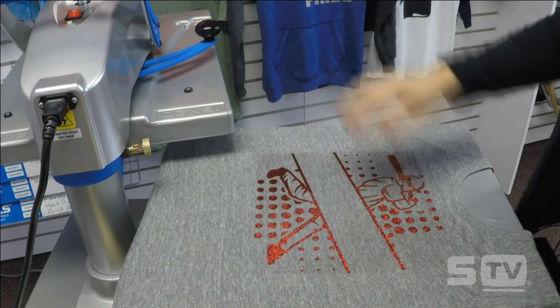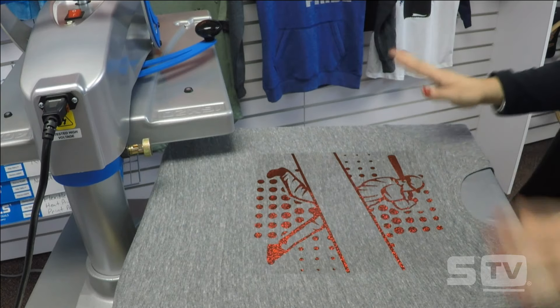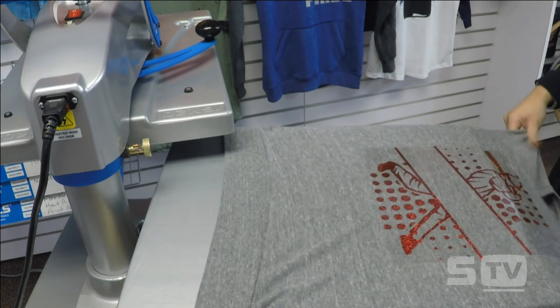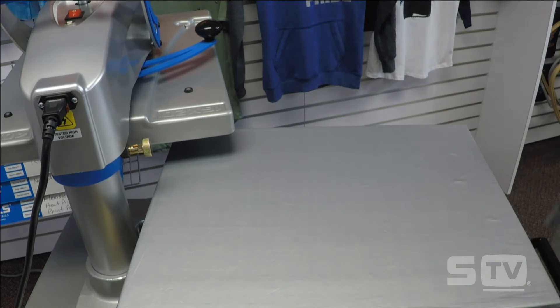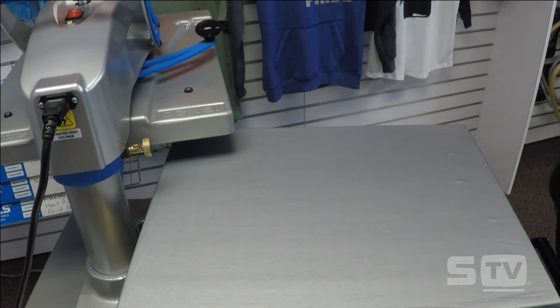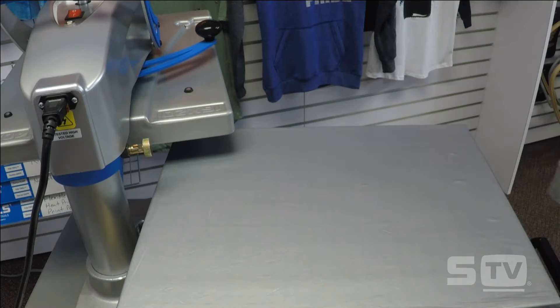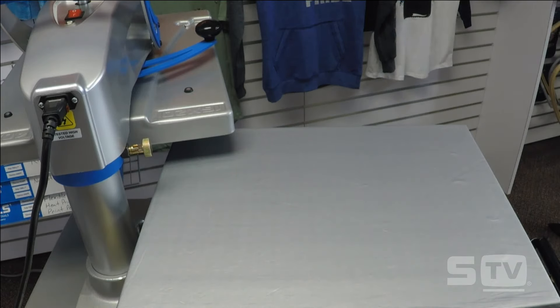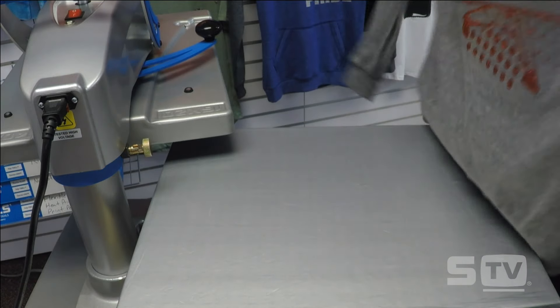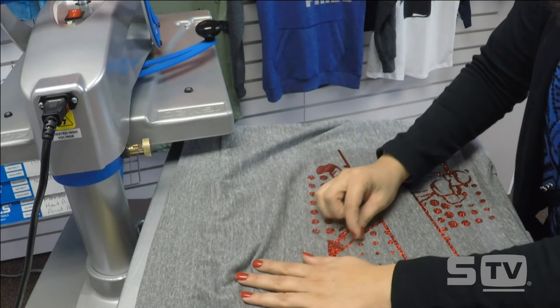I'll lift up the press, remove my cover sheet, and let this hologram cool for a little bit — hologram is a cold peel. I'm taking it off the platen so the cool down process can speed up. Typically I like to place my transfer on a cold surface to speed up cooling and release heat from the garment and transfer quicker. It's pretty cool to the touch now, so I can go ahead and peel my transfer back.